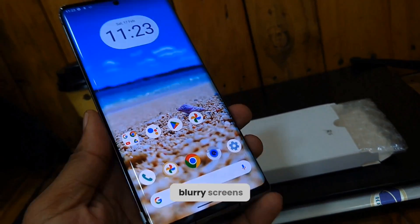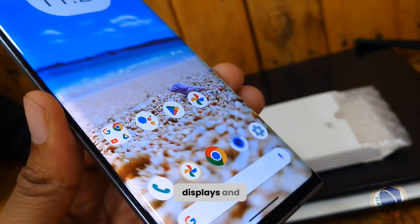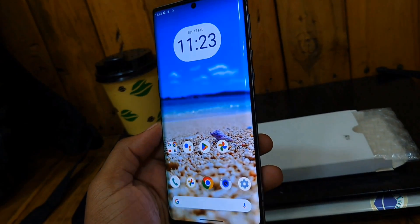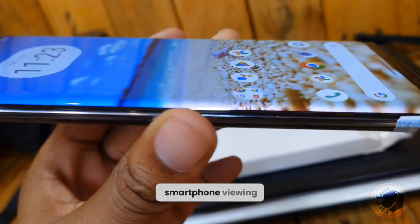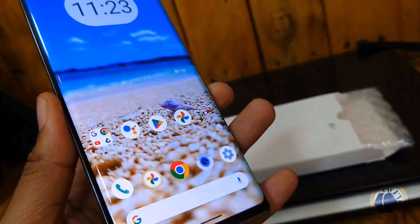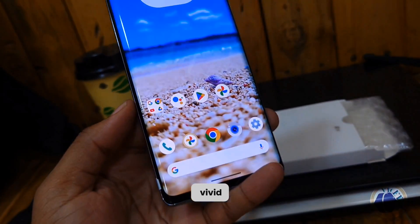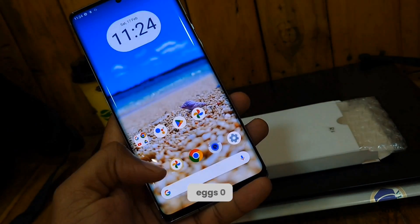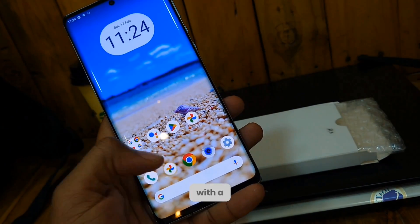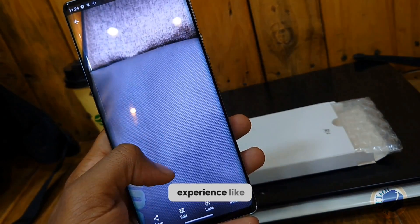Are you tired of looking at blurry screens and dull colors on your smartphone? Say goodbye to mediocre displays and experience the future of visual technology with the Sharp Aquos R6. As we step into a new era of tech, the Sharp Aquos R6 stands out as a revolutionary device that redefines the smartphone viewing experience. Imagine a world where every image is crystal clear, every video is incredibly vivid, and every detail pops with lifelike clarity — that's the power of the Sharp Aquos R6's cutting-edge Pro IGZO OLED display, with a resolution that surpasses traditional smartphones.